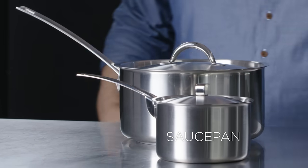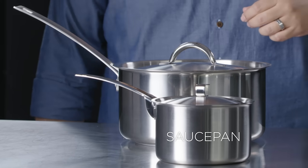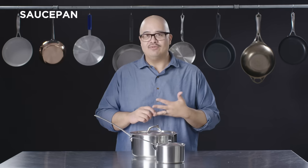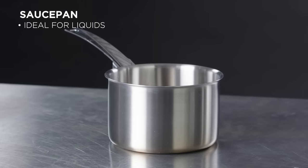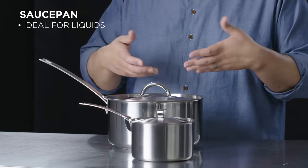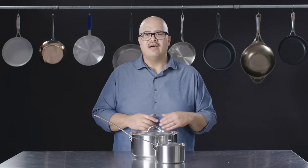In front of us we have two sauce pans. They're great for heating up sauces or any kind of liquids. In the restaurant world, there tend to be a lot on the smaller side because we're heating up sauces constantly. But at home, you may want something a little bit bigger. Another thing to consider when electing cookware is the output of the burners in your home.